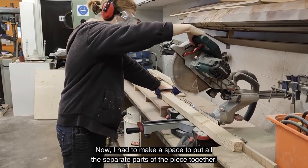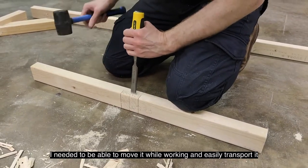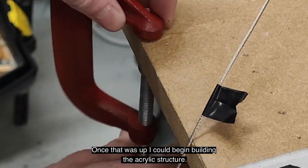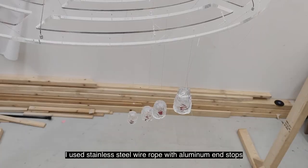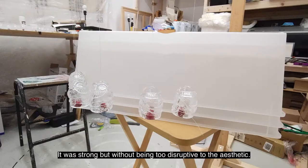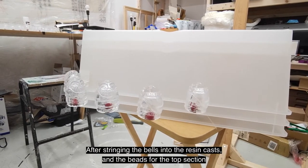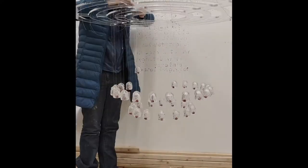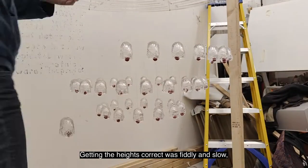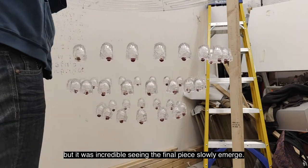Now I had to make a space to put all the separate parts of the piece together. I needed to be able to move it while working, and easily transport it to be photographed and videoed, so I built a wood frame to work with. Once that was up, I could begin building the acrylic structure. I used stainless steel rope with aluminium end stops to connect the two acrylic parts to each other — it was strong, but without being too disruptive to the aesthetic. After stringing the bells into the resin casts and the beads for the top section, I was able to begin adding all the pieces to the structure. Getting the heights correct was fiddly and slow, and the tension in the beads was a lot of experimentation, but it really was incredible to see the final piece slowly emerge.